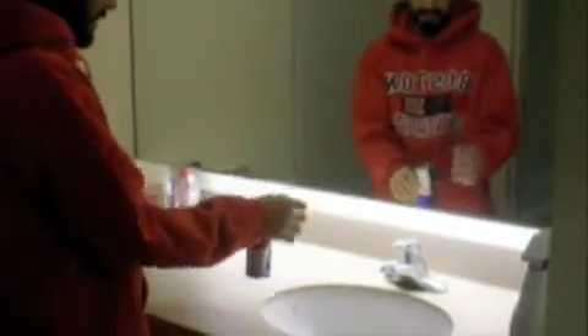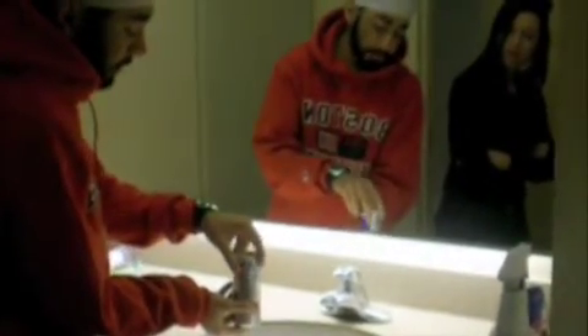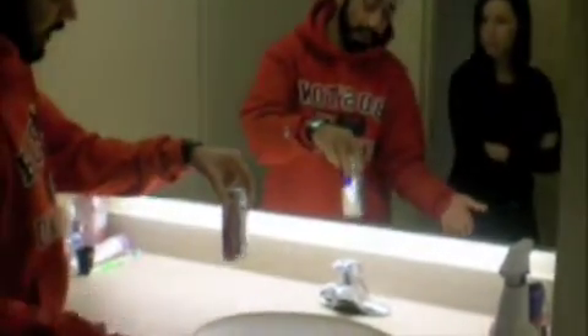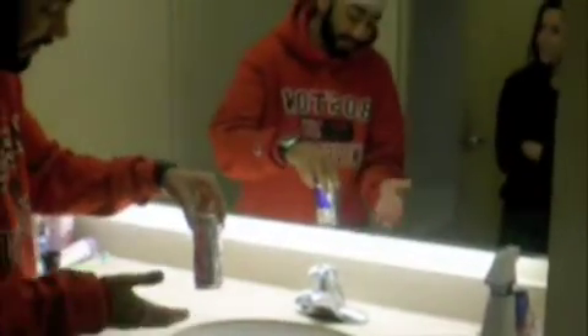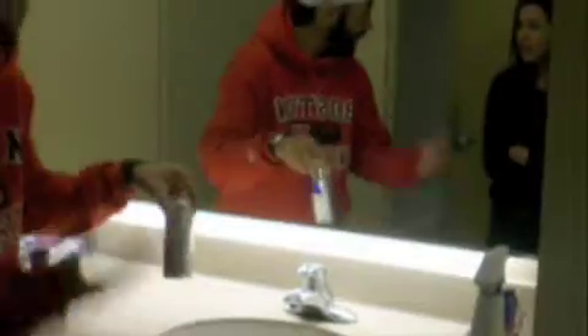Alright. Once it's filled up to the top, you cover it with a finger. Flip it upside down and just hold it by the base. Voila! Look at that. But why isn't the water falling through? The same reason the water bug doesn't fall through in the pond. Which is? Surface tension!